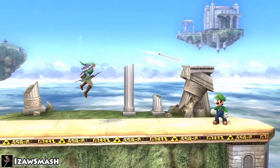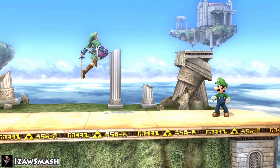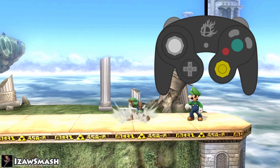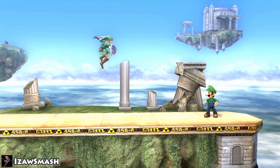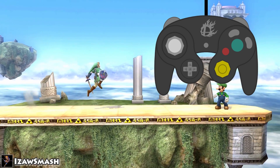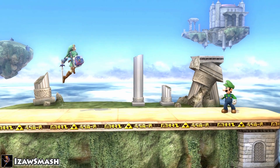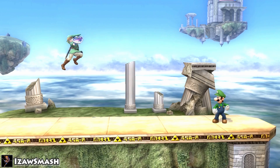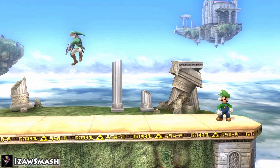For a turnaround neutral B, you need to quickly tap and release the analog stick to the left, then press B. B reverse is more of a momentum switch — it's done by pressing B, then immediately tapping the analog stick to the left. This is also possible with some down and side specials. Side special, for example, would be done by pressing side B to the right, then quickly tapping the analog stick to the left, or by pressing side B to the left, then tapping to the right.